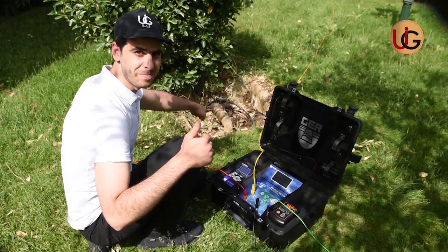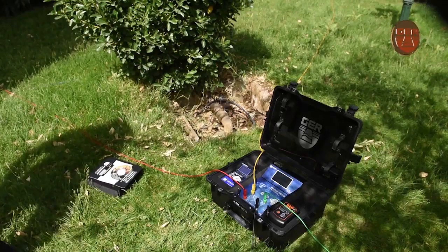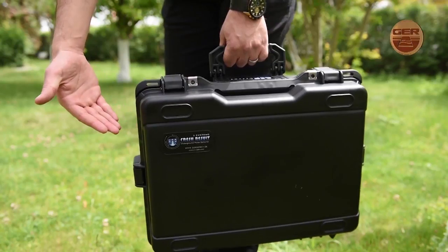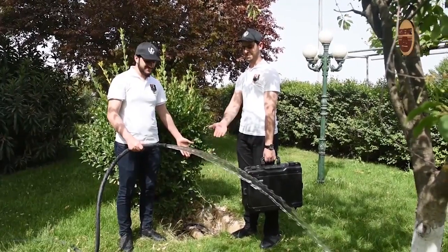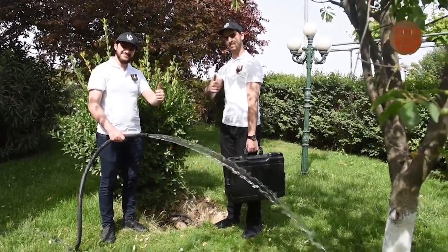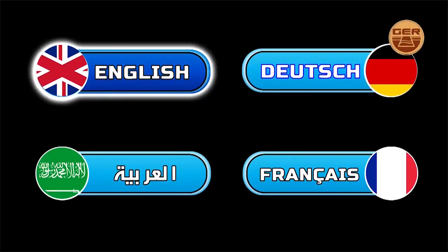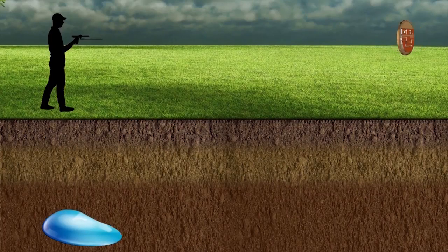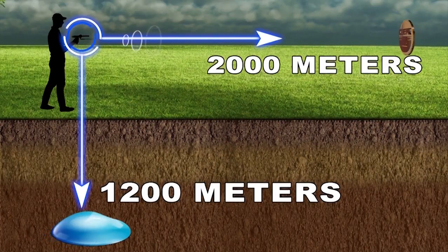This device operates on advanced technology used by major international exploration companies. The device is lightweight and easy to use, and is designed to operate in all countries and regions. It discriminates and determines the type of water, whether it is salty, fresh, or natural. It functions in four main languages — German, English, French, and Arabic — adjustable by the region and language of the user. This device reaches a depth of 1,200 meters in the ground and a range of 2,000 meters up front.